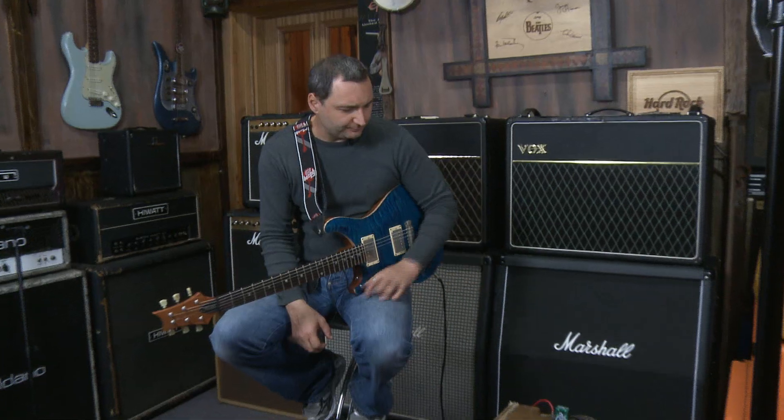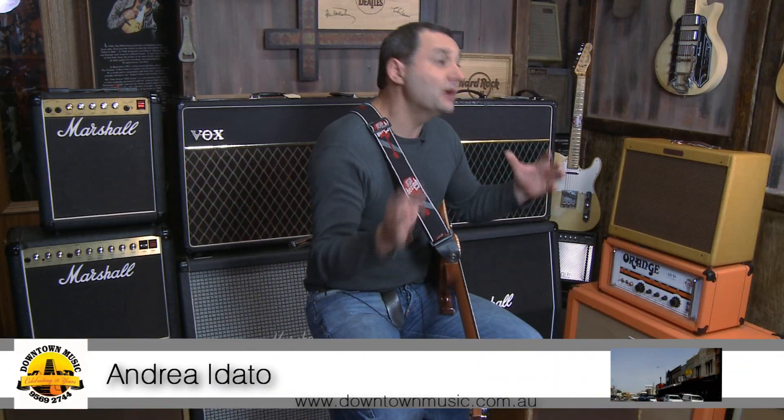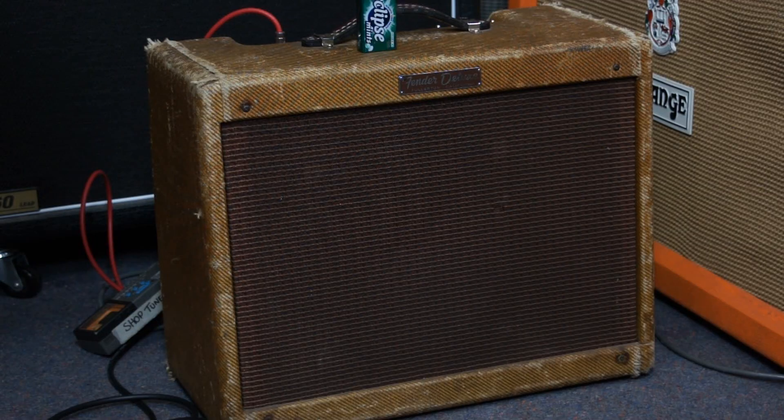So as you can see, quite a versatile amp, especially if you run it with maybe a volume pedal and a little distortion box or something like that — quite a versatile sort of thing. But most guys, for these sort of amps, they just like that old traditional sound. So that's one for the recording studio.